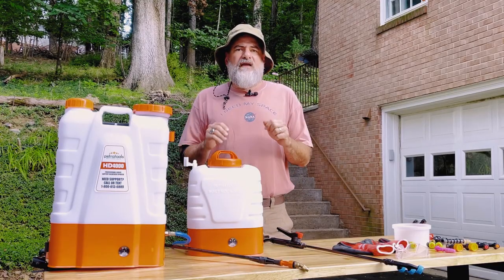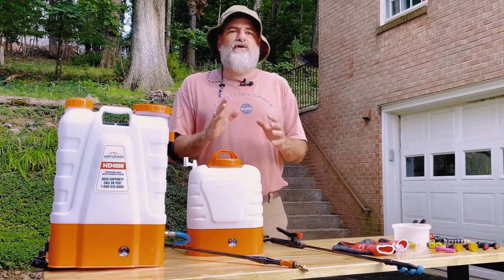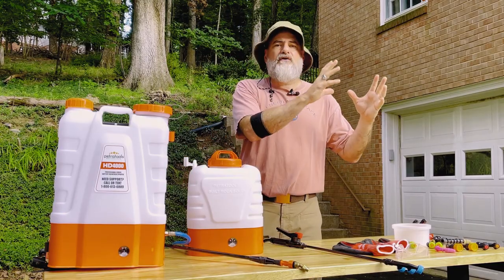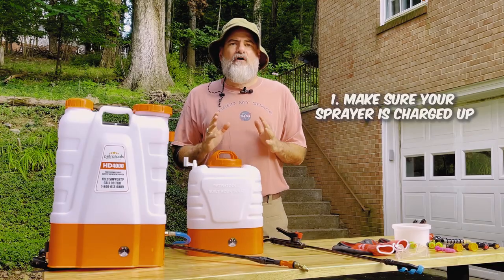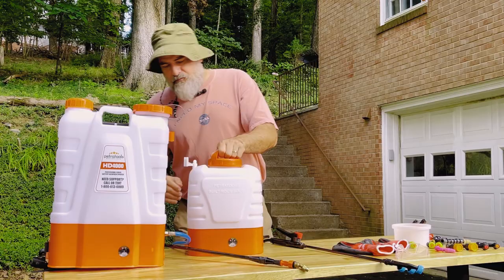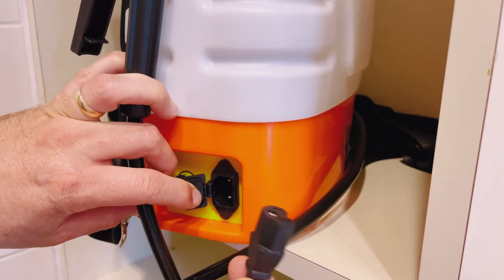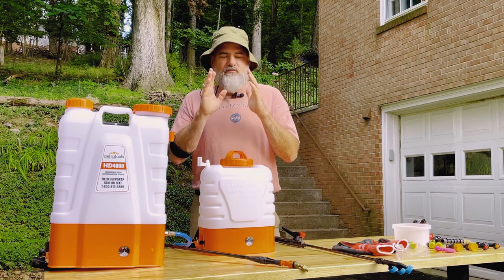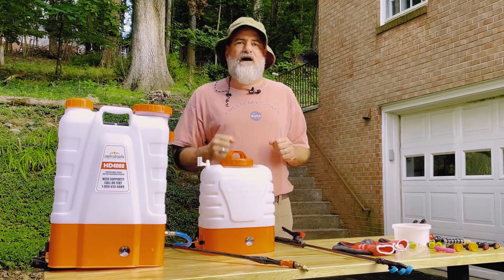Before we get started spraying, make sure your sprayer is ready to go. The first thing you want to do — whether you're getting it out of storage or out of the garage for Saturday morning — make sure it's charged up. These have super simple battery ports on the side that you just plug in and forget it. You can charge them overnight or for a couple of hours, but make sure your battery is fully charged before you start your job.